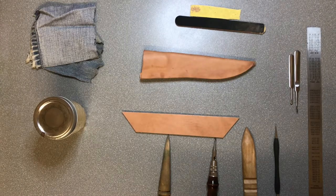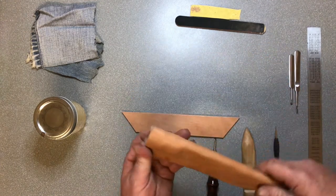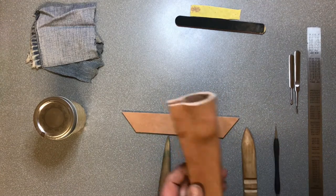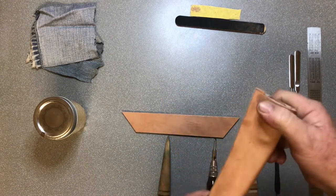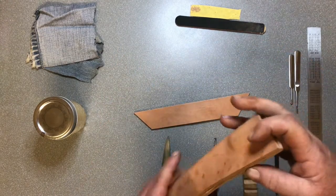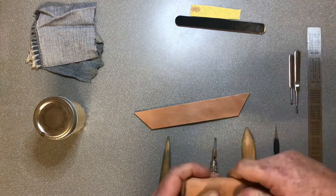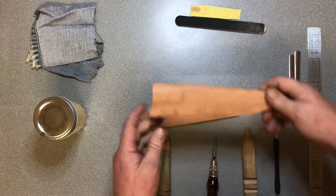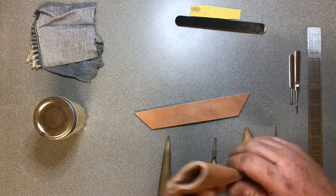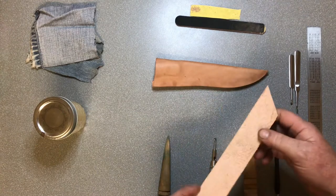G'day folks, welcome back to the channel. Tonight we're continuing on the leather ice sheath. It is all dried from the wet forming now - as you can see it has hardened up an awful lot. Once you wet form it, it strips some of the oils out, it makes it a lot harder than straight leather. So you need to get some of those oils back in, which is part of what we're going to be doing tonight.